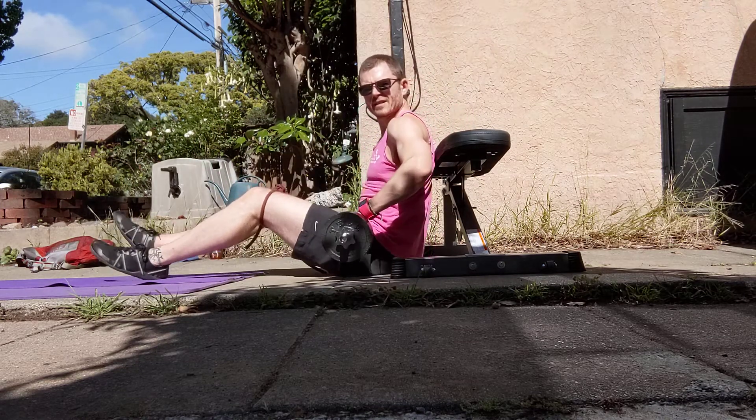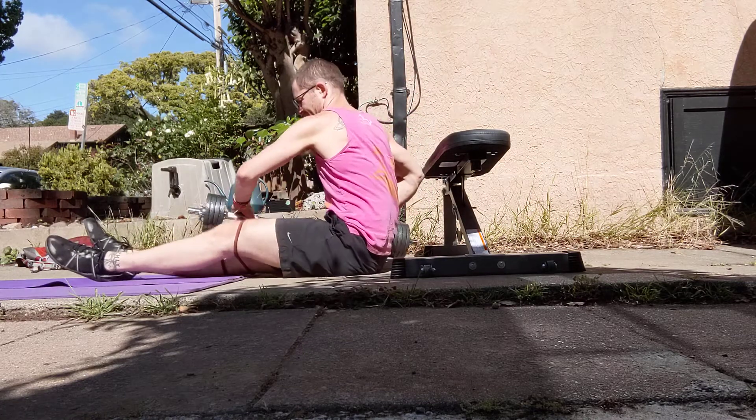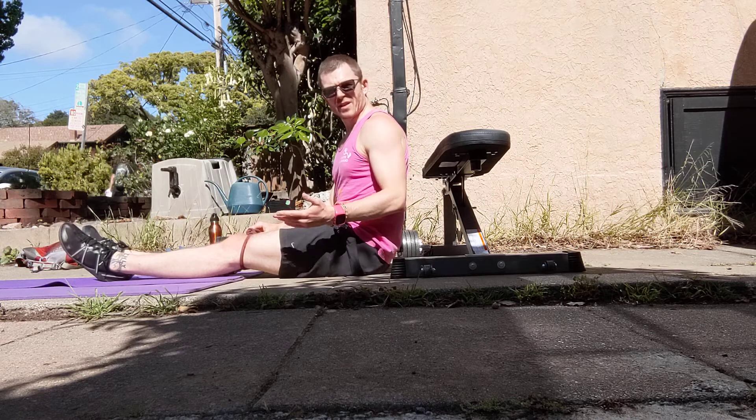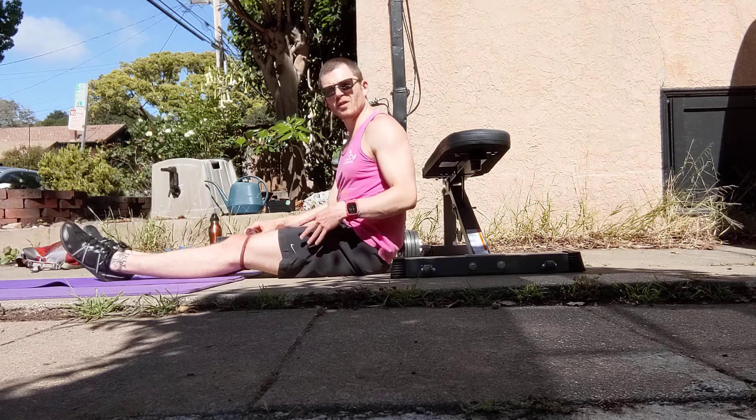Be careful getting out of it. Set the weight aside. And if you have any questions on those, hit me up. This is a big muscle group, so you can go pretty heavy with both forms of resistance.